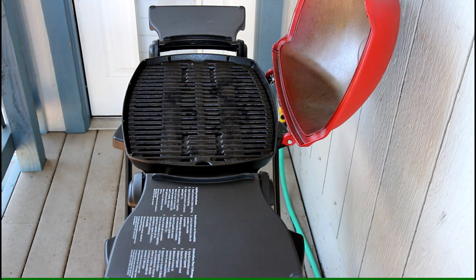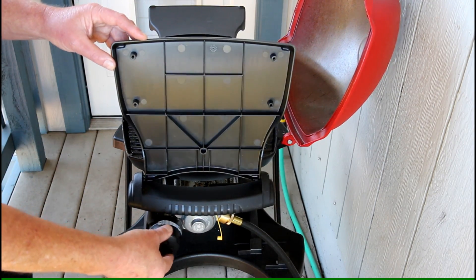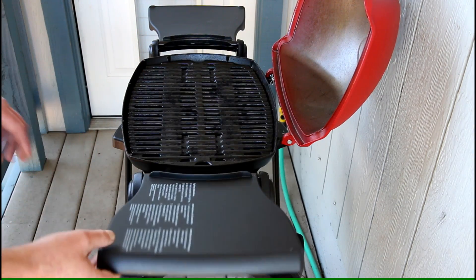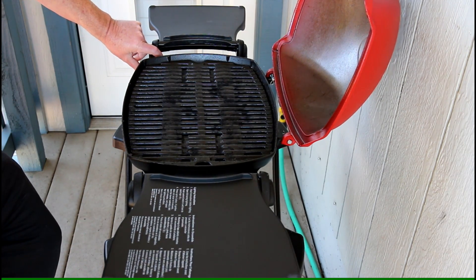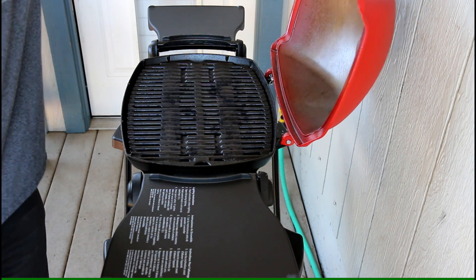I've had this little gas grill for a few months now and I really like this thing — so easy to use. Just turn on the gas, hit the igniter, and then we'll close the lid and let those cast iron grates heat up for a few minutes.